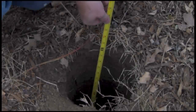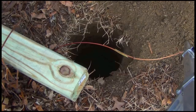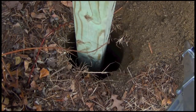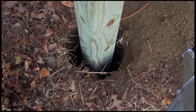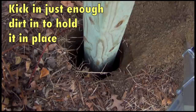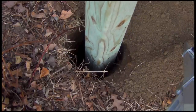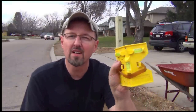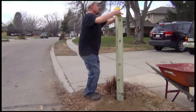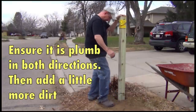I think that's it. It's just a little over two feet in there — I'm good. I'm going to center it in the hole, put some dirt in it. I need to make sure that it's level in all directions, so I've got this leveler that's just for this kind of thing. I'm going to go ahead and put it on there, and then put some more dirt in.